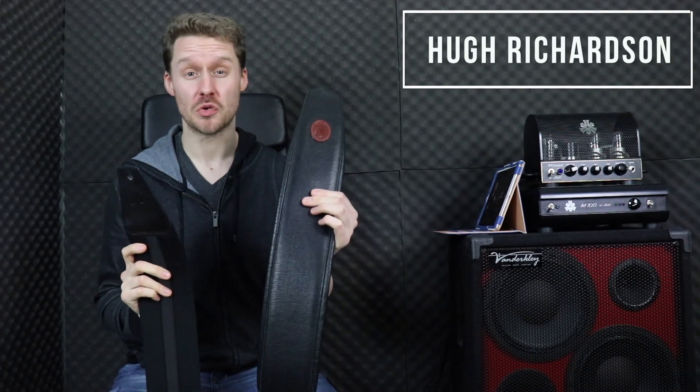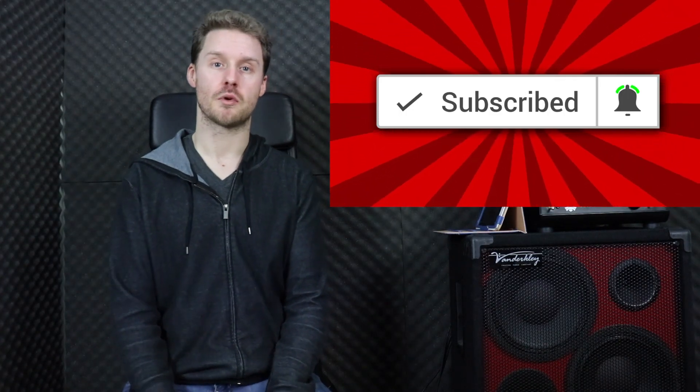How's it going guys, Hugh Richardson from OnlineBassGuitar.com here. In this video I'm going to be comparing the Groovegear Solo strap with the Levee's MSS242, and at any point during this video if you want to get more information on either of these straps or check out some customer reviews, I've left links down below in the description.